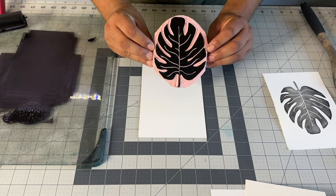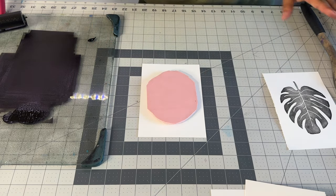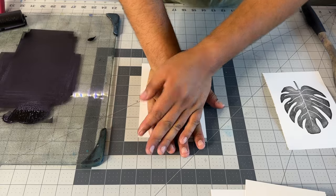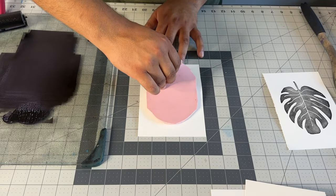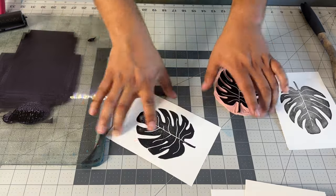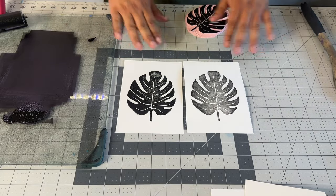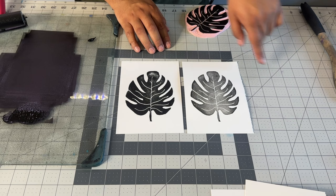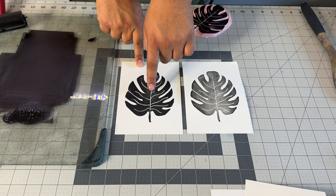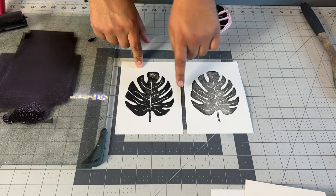For this one, we're going to do a different technique. We're going to grab our block and place it face down on our paper — you kind of have to eyeball where the center is. Then, with our hand, we're simply going to apply some pressure and press down. Give it a good, nice press. At that point, you can remove your block, and we can tell right here that that is a nicer and more crisp print. One of them is a little bit crisper — I can tell at the top that I probably needed a little more pressure — but we had a very nice, crisp outline overall, which is something I really like.